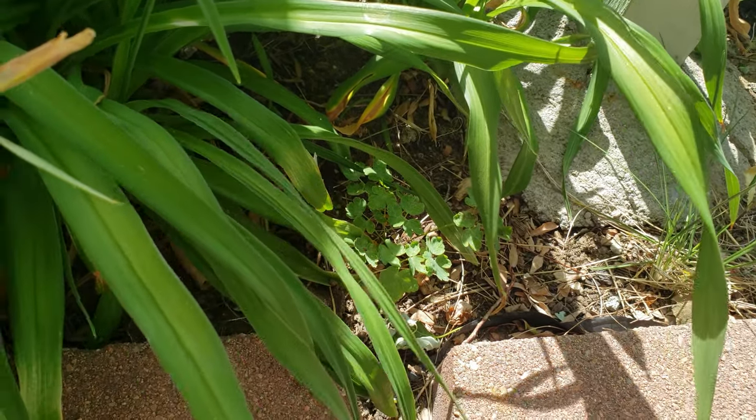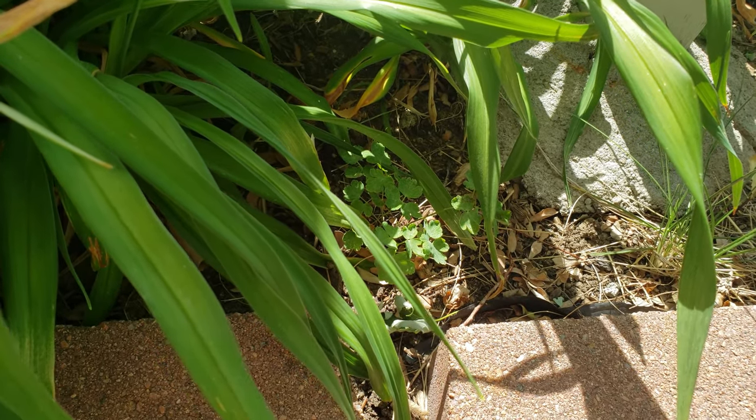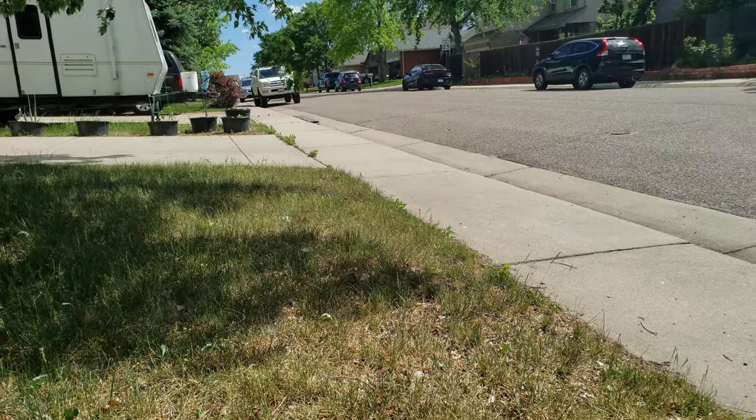The ones I'm disappointed in are my Colorado columbines - can't show my state pride today. I'll have to find a better spot to put those, but I think I've got some columbines growing way over there.